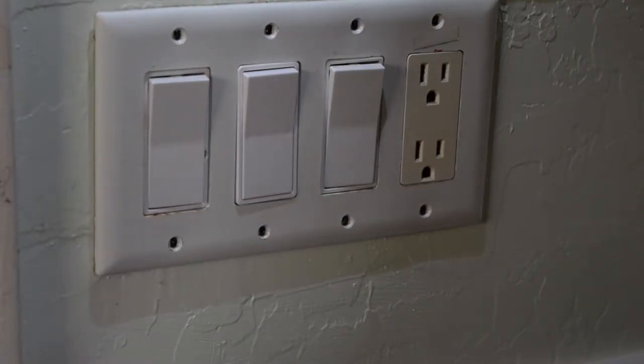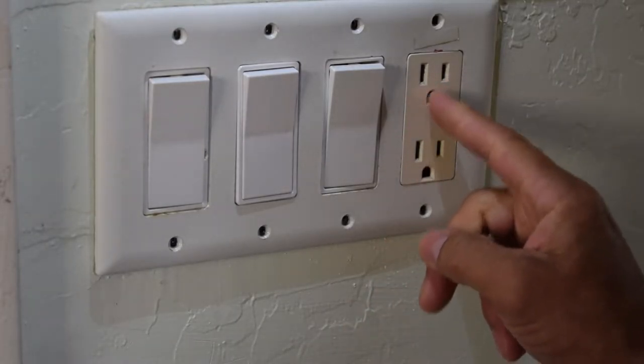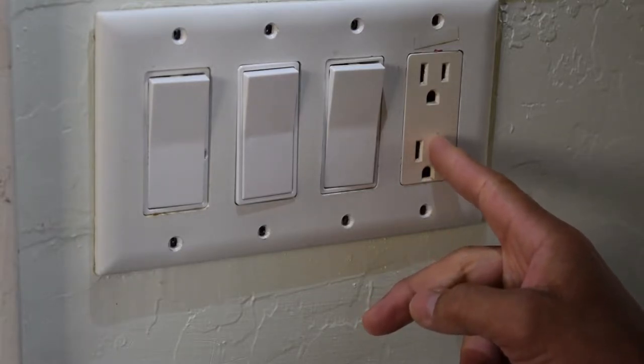Alright you guys, today I'm going to be showing you how to change out your light switch, or even if you want to change out your power socket — it's basically the same thing.